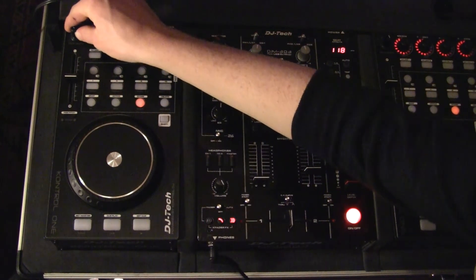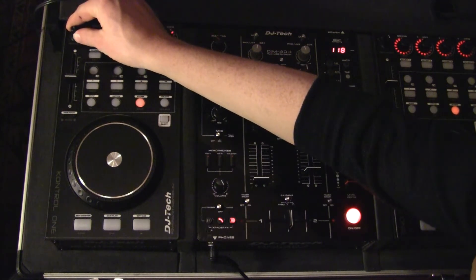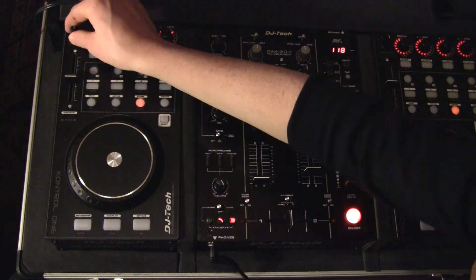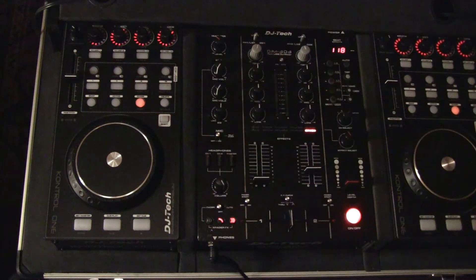Right here we have a deck select: A, B, C, D. Virtually with one Control One, you can control up to four decks in our program, Traktor Pro.